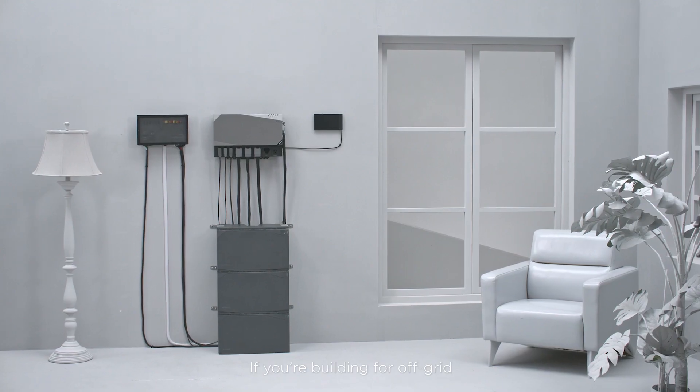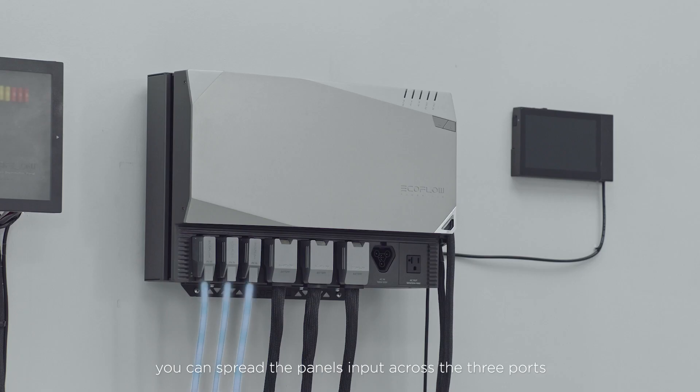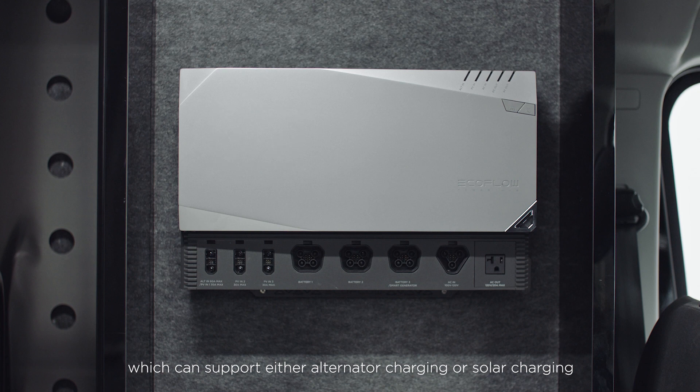If you're building for off-grid, you can spread the panels' input across the three ports to ensure even charging in the event that some of your panels are shaded. The alternator charging port on the PowerHub is supported by a convertible DC to DC battery charger with an MPPT module, which can support either alternator charging or solar charging.